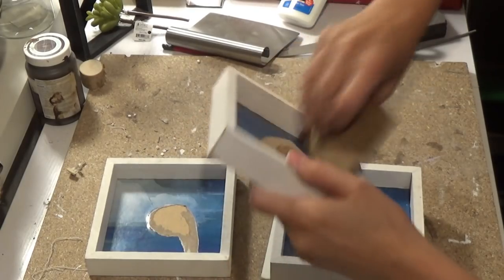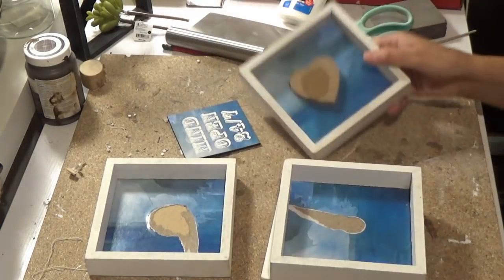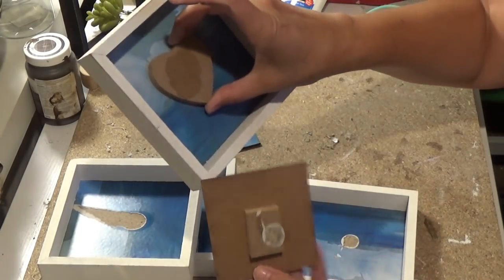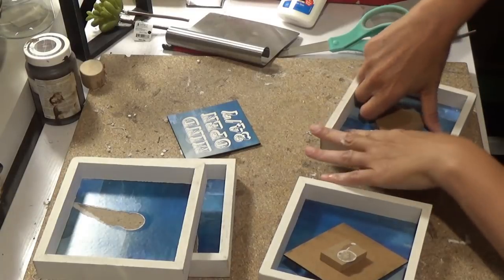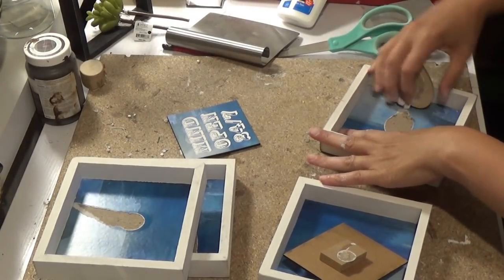You're gonna need these four white box frames from the Dollar Tree. If you cannot find them in white, you can get any color and just paint them white. I am pulling it out with my fingers, or you could just get a little screwdriver under there and pry it out.